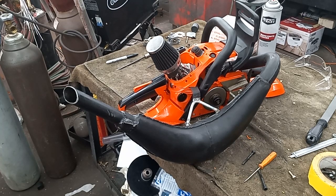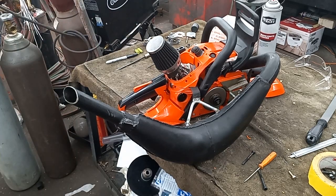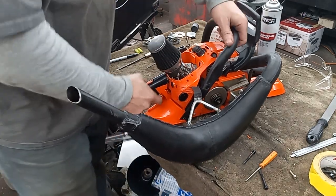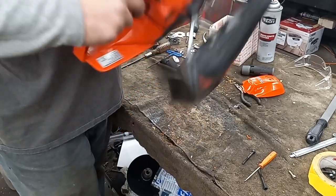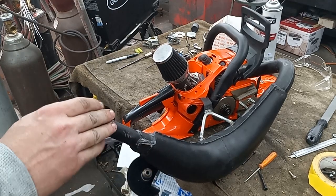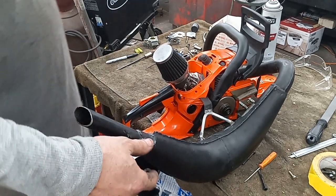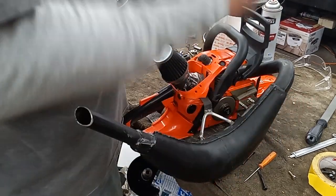Alright guys, there it is! I think I'll give it a couple heat cycles. I'll probably dig out a bar and chain, maybe go give her a test whirl into the wood. It definitely doesn't feel like a 4910 anymore — it actually feels really heavy with that pipe and stuff on there compared to how a normal 4910 feels.